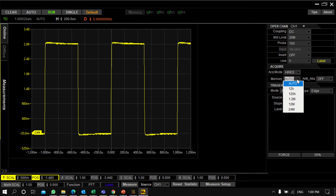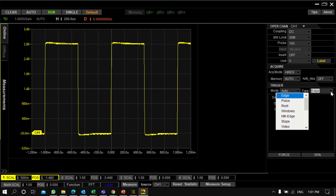You can also set the acquisition memory — 12K points, 120K points, or 1.2 million points depending on your requirement. Other than that, you can change the trigger mode and trigger settings. There are three trigger modes: Auto, Normal, and Single Sequence. You can also trigger on Edge, Pulse, Runt, or Window from the trigger panel.